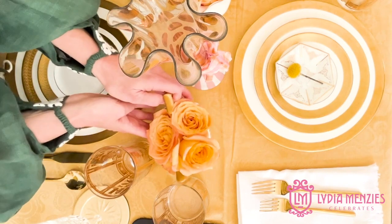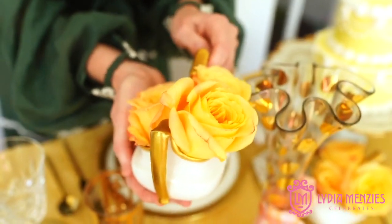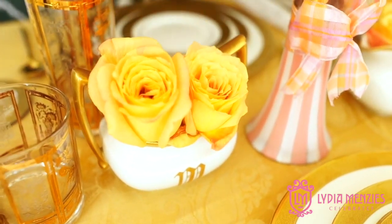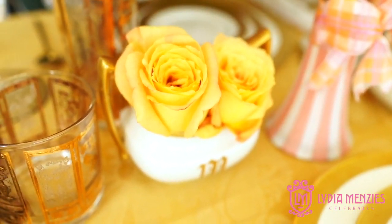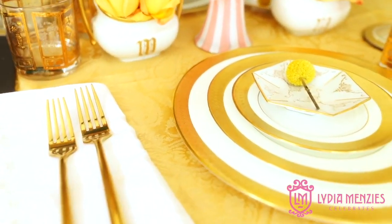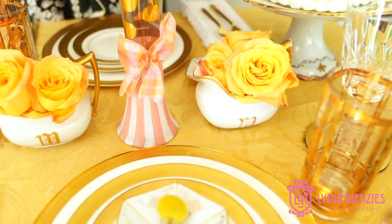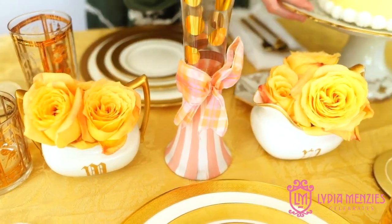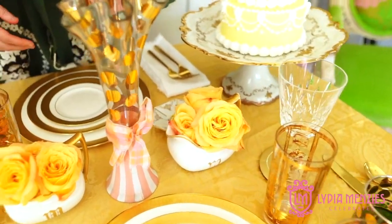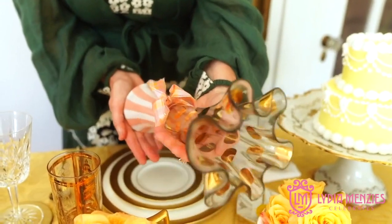It's a cream and sugar bowl and I put roses in there. They are the yellow-gold peachy roses — I cut them very short, put them in a really full container of water, and just let them float. It makes a really sophisticated look — very minimal but also really gorgeous.